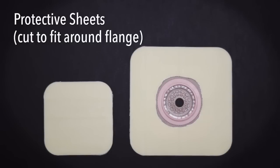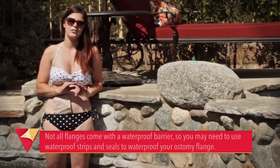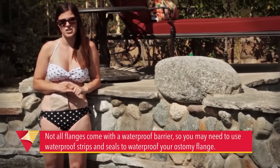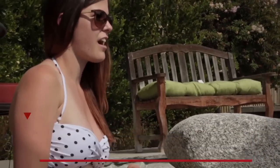It's really important to note that you should take these off right after swimming so that your skin does not react poorly to it and you do not develop a yeast infection. If your flange already has a waterproof barrier attached to it, there's no need to change that.